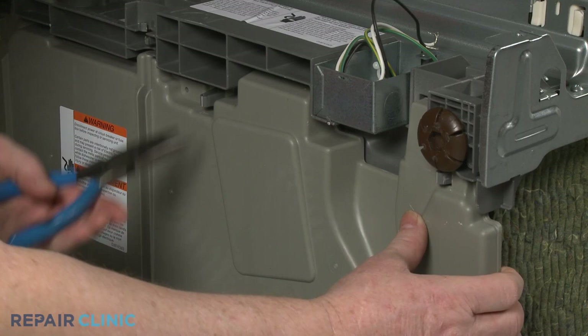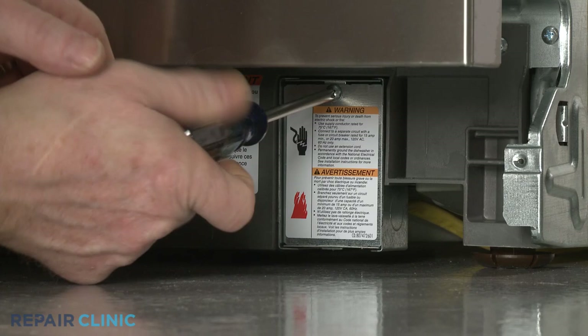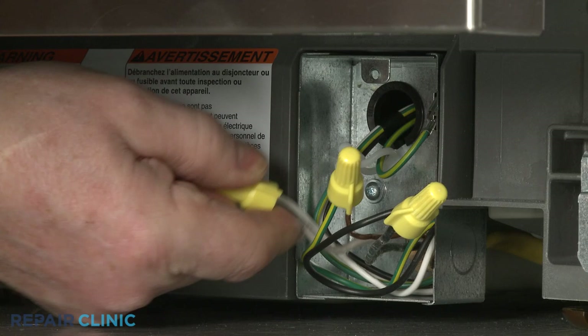To reach certain components on the bottom of the dishwasher, you will need to tip the appliance back. To do this, you will probably need to detach the power supply cord from the junction box. Unthread the screw to release the junction box cover. Note the orientation of the power wires and grounding wire, then untwist the wire nuts to disconnect the wires.